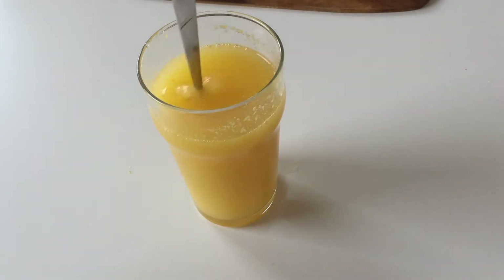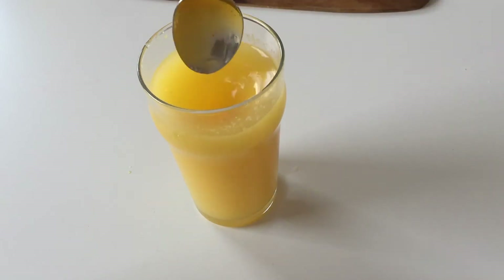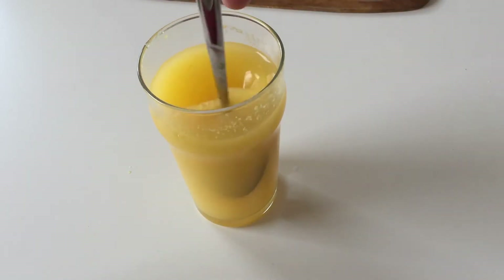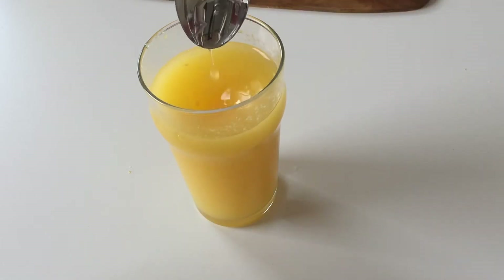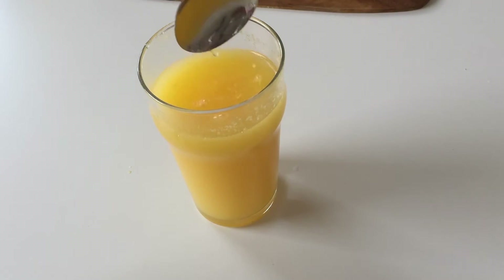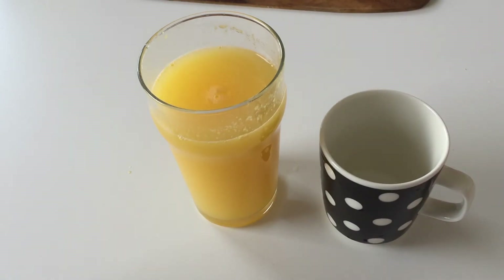I think it smells like peach actually. The texture is quite — it's not that thin, it's like a nectar. We'll let it dissolve.